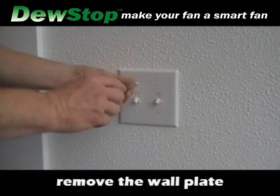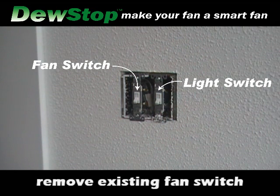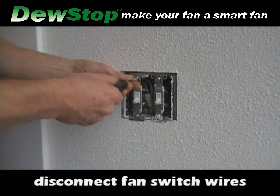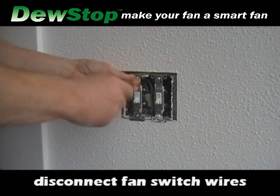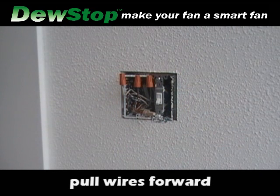Remove the wall plate. Remove the existing fan switch. In this case there's a fan switch and a light switch. Disconnect the fan switch wires. Pull wires forward for easy access.